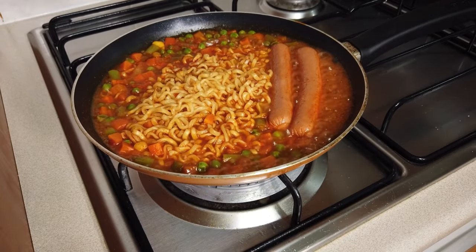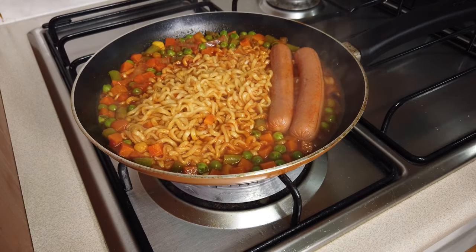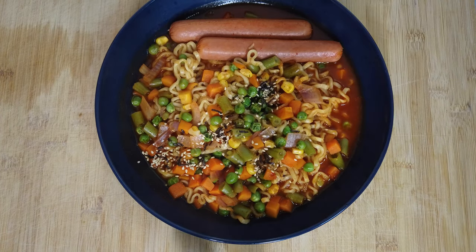Okay guys, that's it. My spicy noodle with soup is already done, and we can plate it. Add your seasoning.